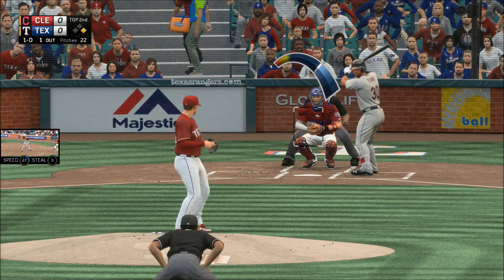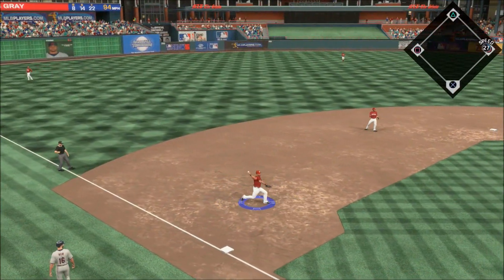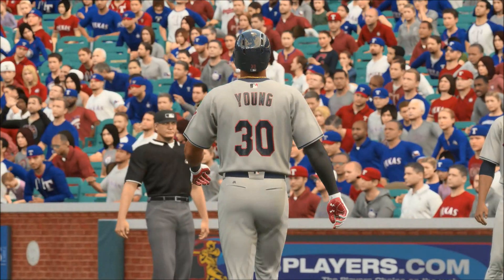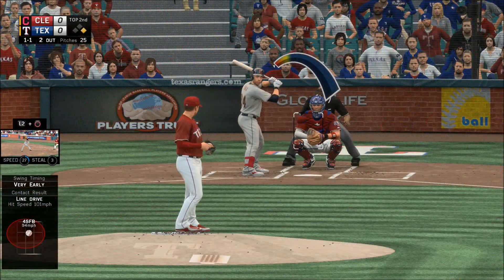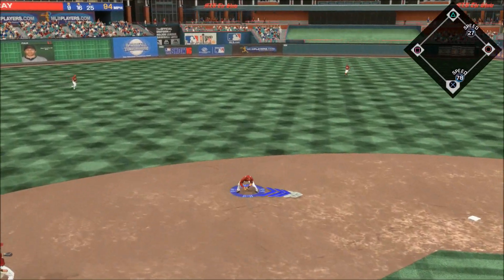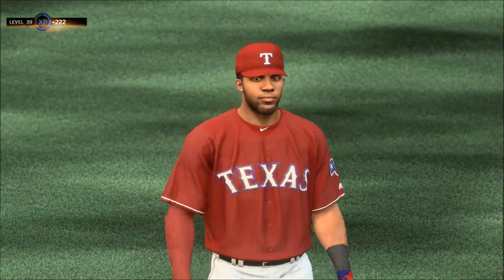Chris Young up — shot to third but gloved by the third baseman for the out. Sam Fold will go to short. Andres fields it cleanly, on to second for the force out, and the side is retired.